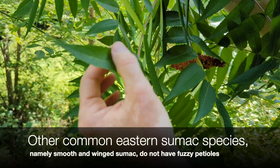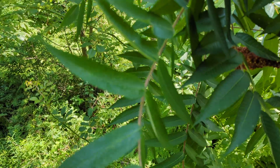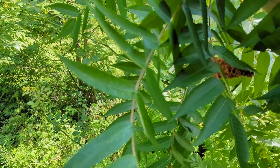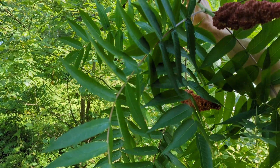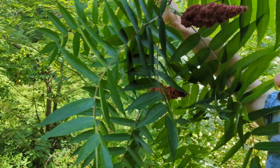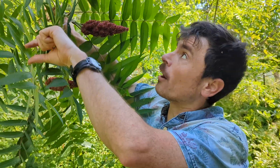Every leaflet is pretty thin, narrow, and quite serrated. The two trees most frequently mixed up with staghorn sumac are the invasive tree of heaven, Ailanthus altissima, and black walnut, Juglans nigra, which we have done a Tree Talk on.